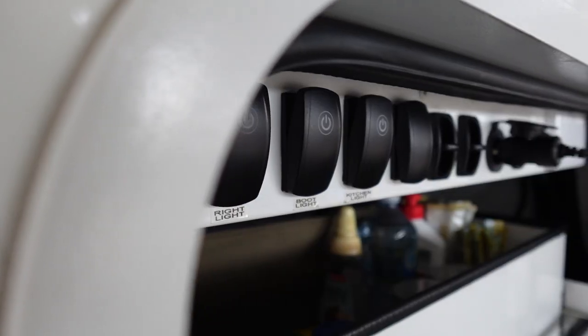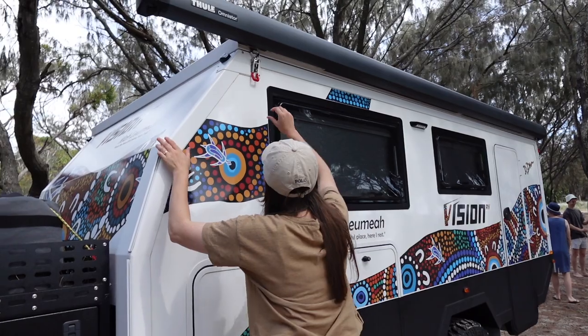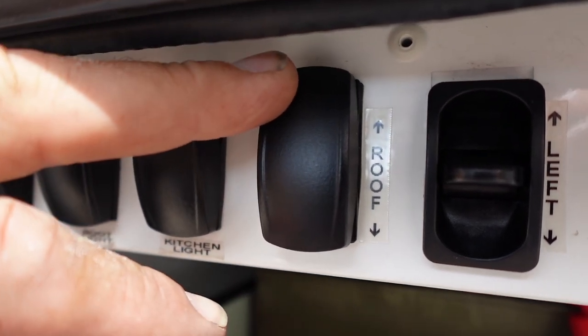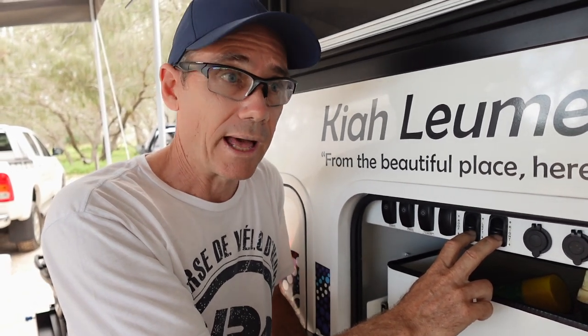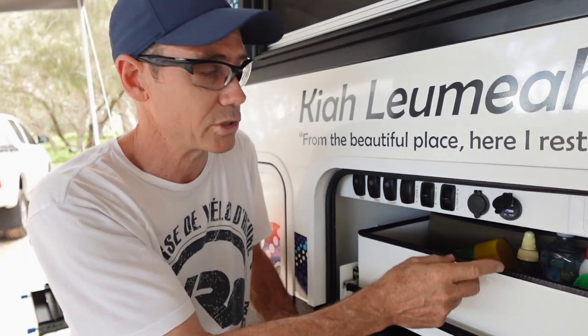Under here you've got a control panel — the first three switches are for the lights, which are all around the van for easy visibility at night. Next is the roof switch: four hydraulic rams push the roof up. It's a bit slow — you wait a couple of minutes — but the rams are super strong, you can put a tinny up there and there's still heaps of power. You've also got left and right airbag controls for leveling the van — nine times out of ten you just adjust with the airbags without needing chocks. There's a cigarette lighter for appliances and USB for charging phones.